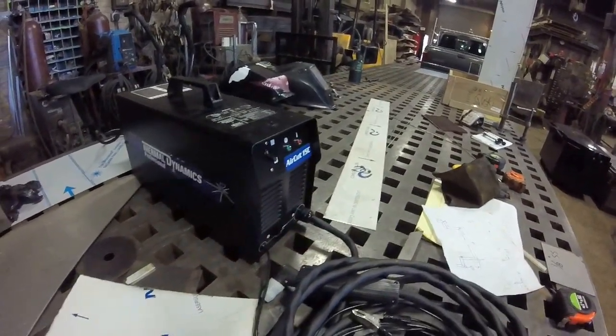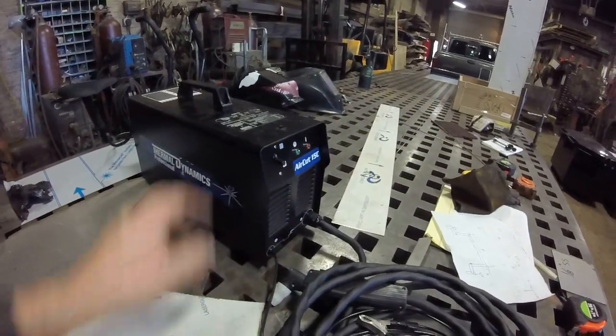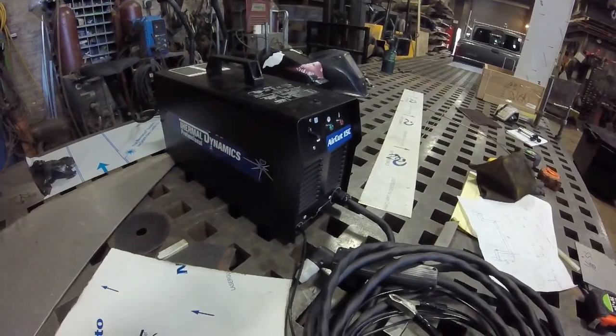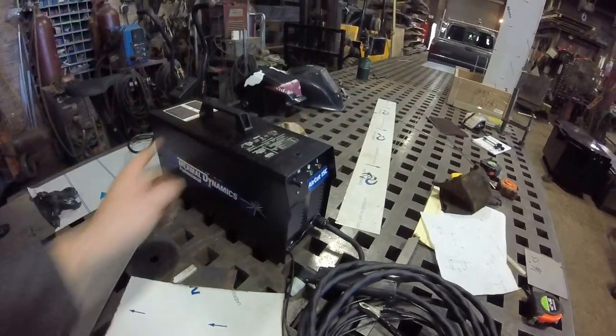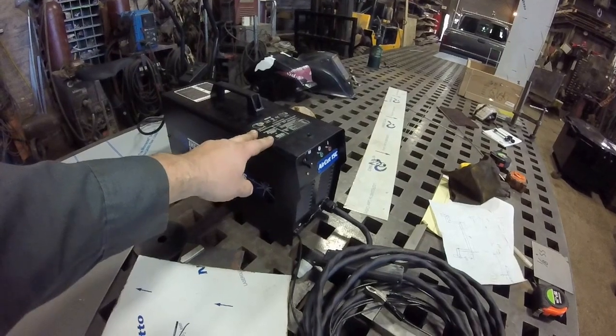I was going against the Hobart 12CI, which also has a built-in air compressor. I also looked briefly at the Hypertherm PowerMax 30 Air, but I wanted this one specifically for 110 because you don't always have 220 in the field, especially when I'm doing a lot of traveling and bouncing back and forth. This one also plugs into a 15-amp outlet.